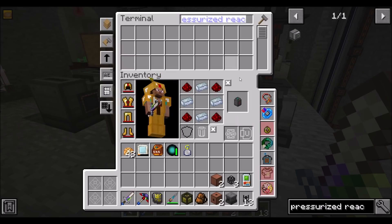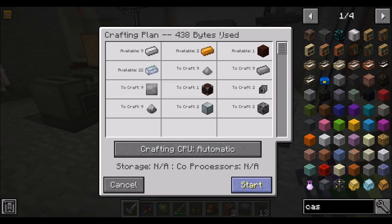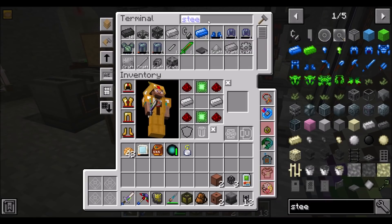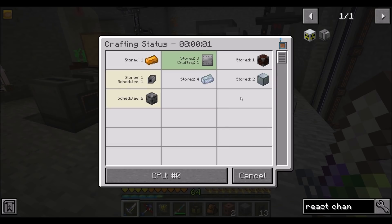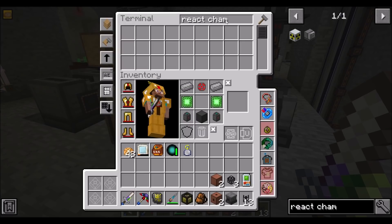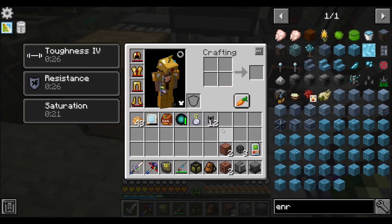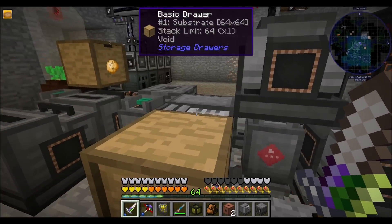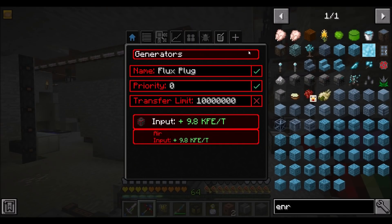So we're going to need a PRC — a pressurized reaction chamber. We need a couple of these, a steel casing, and an enrichment chamber. So we need a steel casing here. Reaction chamber — you're not done with the casing yet? Come on. And then you should be cool. Enrichment chamber — good deal. So with that taken care of, you're the gas tank that has all the gas in it — you're just not producing gas fast enough for me at the moment. I'm going to turn you off for a minute.